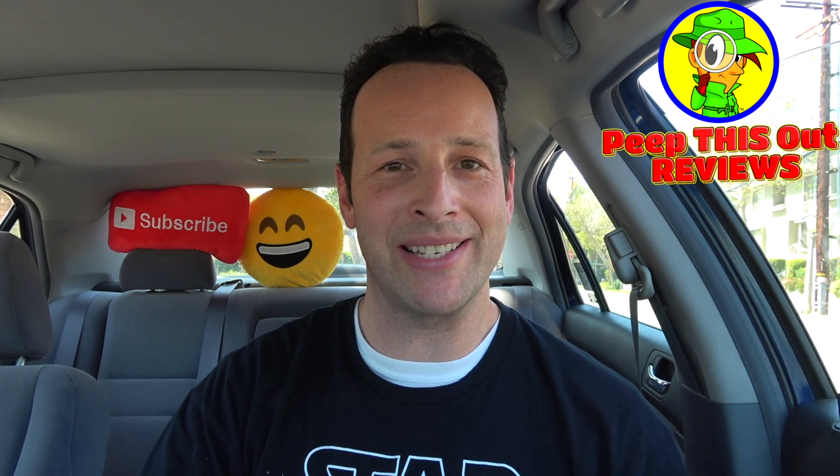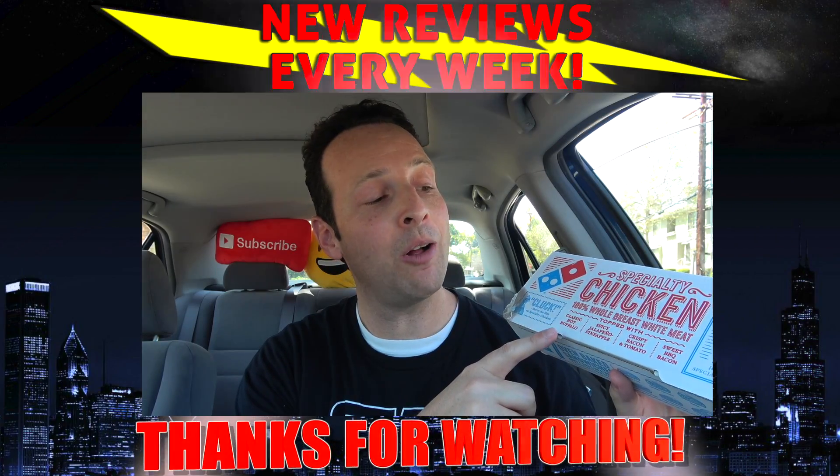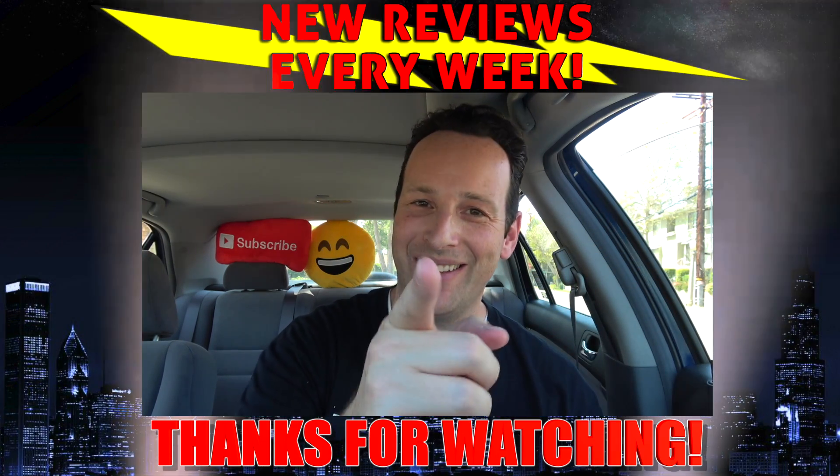Those are my thoughts on another one of the oven baked sandwiches here at Domino's as we close out another episode of Peep This Out. Like I always say, I've got brand new content every single week here on my channel, so stay tuned for the next review coming real soon. In the meantime, stay frosty — 100% whole breast white meat for sure, just give me a little bit more of it. Alright guys, until next time, I'll talk to you soon.